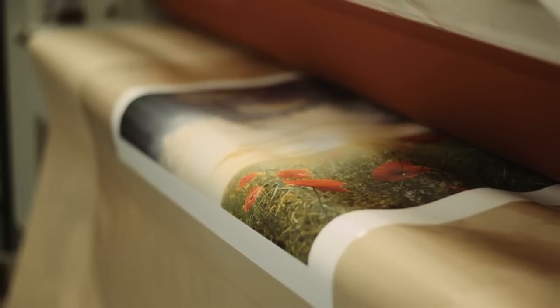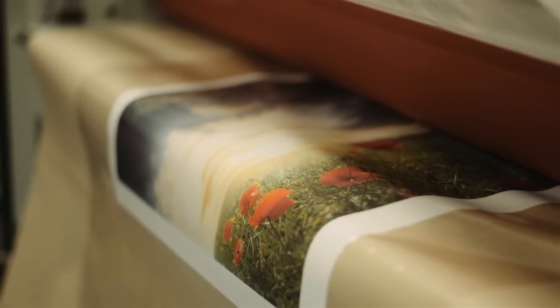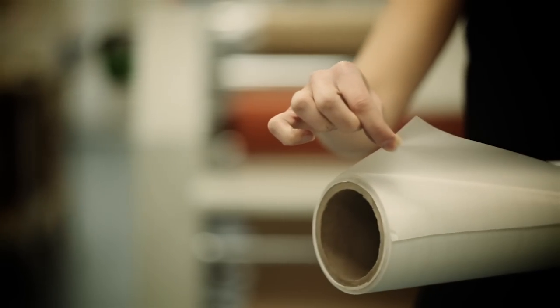There are two side benefits as well. One is the film inherently has UV protection — we've had some customers put these outside for three-plus years. Additionally, because of the filmic nature, this allows for a nice even tone throughout the print, compared to liquids where sometimes you can have drips, overlap marks, or runs.